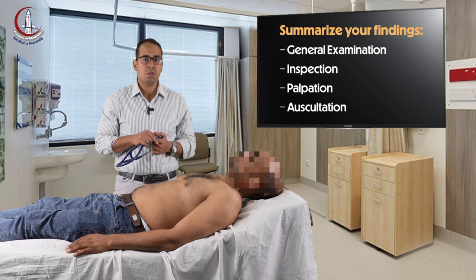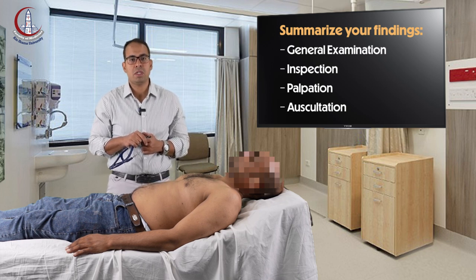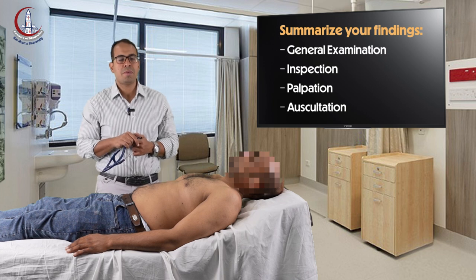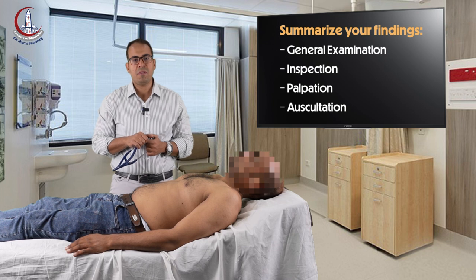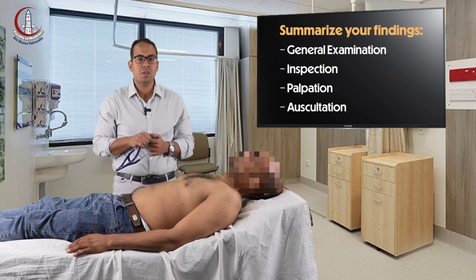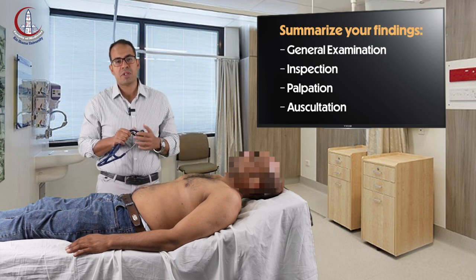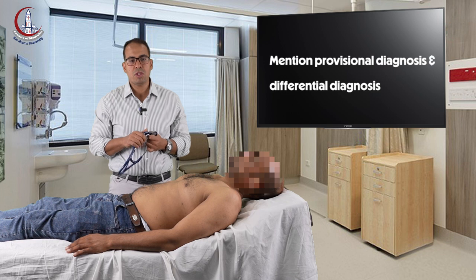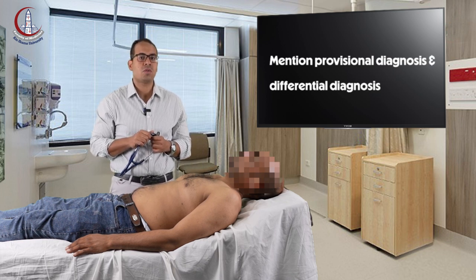By inspection and palpation, you tell me about the position of the apex — for example, it is in the fifth space in the mid-clavicular line. There is no other palpable pulse or thrill. On auscultation, you comment on three findings: first, the heart sounds themselves — the first and second heart sound; then any murmur that you find; and last but not least, you give the diagnosis and note any sign of heart failure or infective endocarditis.